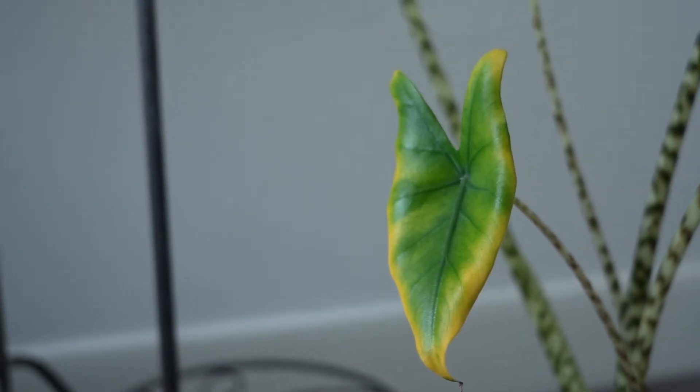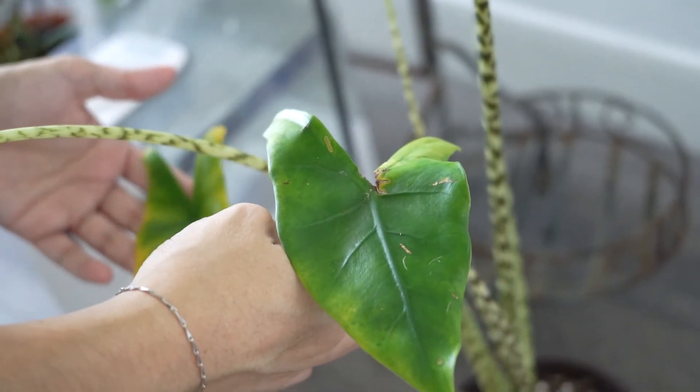Some plants may even go into dormancy, like some alocasias do. So if you have a plant you really like and it starts dropping a lot of leaves, leaves turning yellow, leaf loss — just don't toss that plant out yet. It may just be going into dormancy and may come back in spring. But if you notice your plant is really struggling, or you want it to still grow a little during winter, you can change the lighting situation. You may want to put your plants closer to the window, or use some grow lights to keep the plant growing through those dark days and periods.